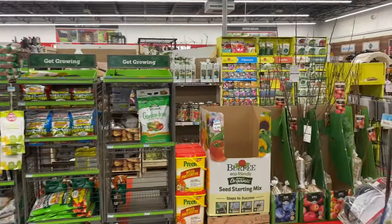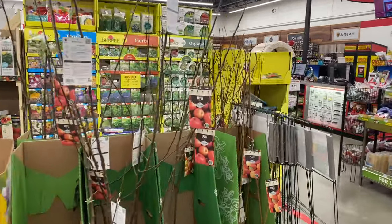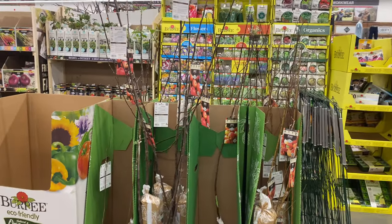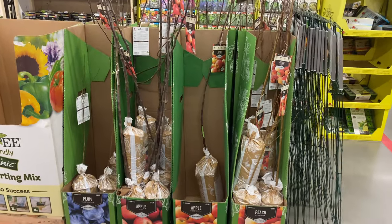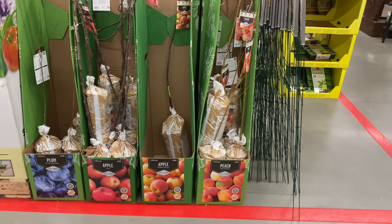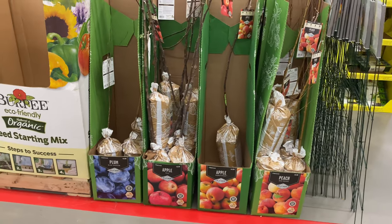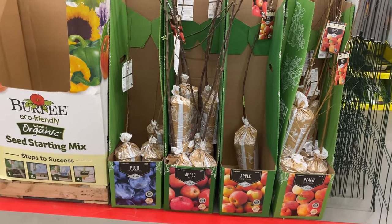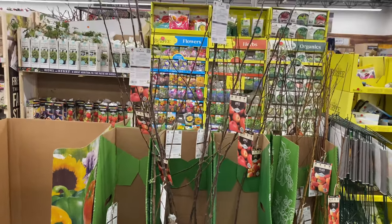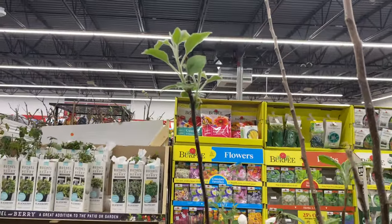Hi guys, welcome back to my channel. I am here at the Tractor Supply store and we're going to go over their garden section. They have bare root trees — I see peach trees and apple trees so far, and they are $14.99. They also have plum, apple, and peach. The peach is Red Haven, the apple is Honeycrisp, the apple is Fuji, and the plum is Blue Damson. They are all $14.99, budded up and coming to life.